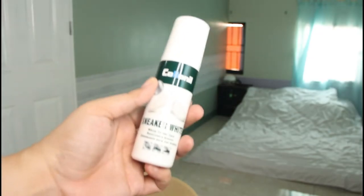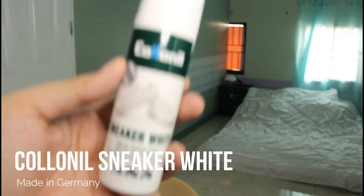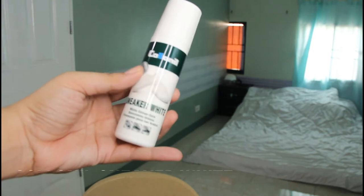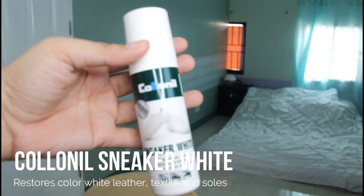It's very easy. So I'm gonna use Whole Nail Sneaker White. I will just put the price in the description box below.